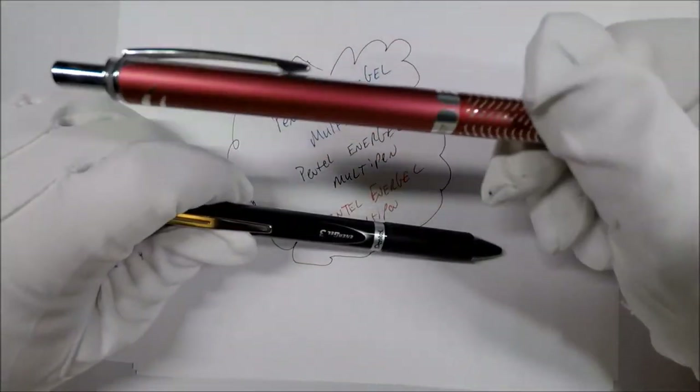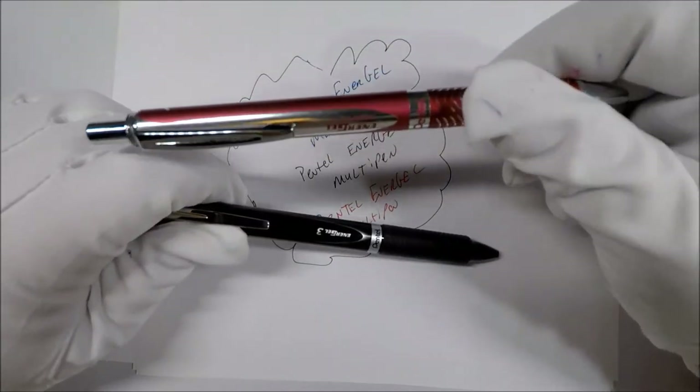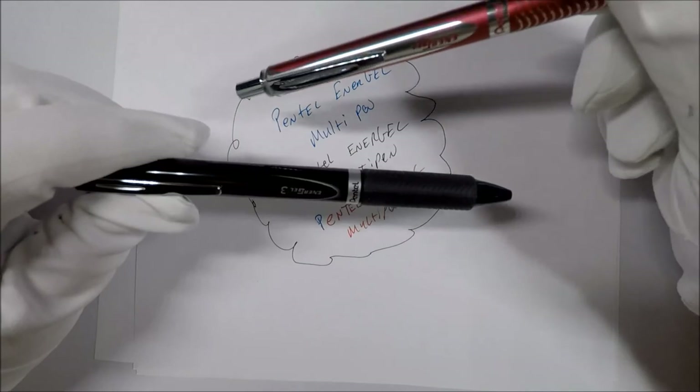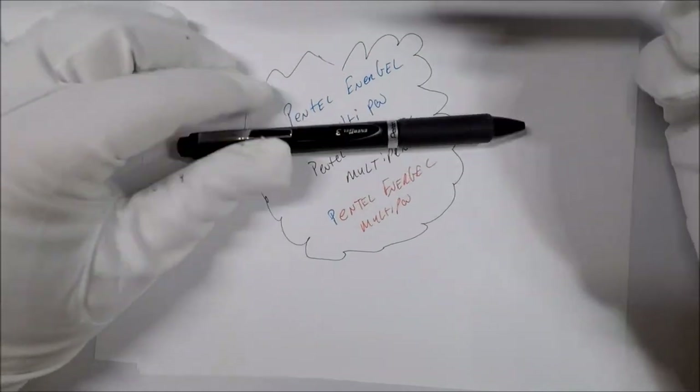I think if you have to pick, I'd go with the alloy and just carry a couple of them if you have to, because I'm not a fan of this multi-pen.